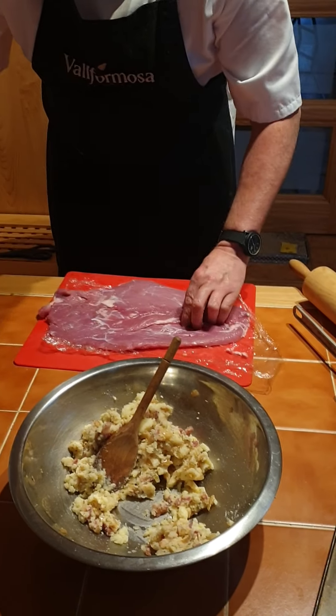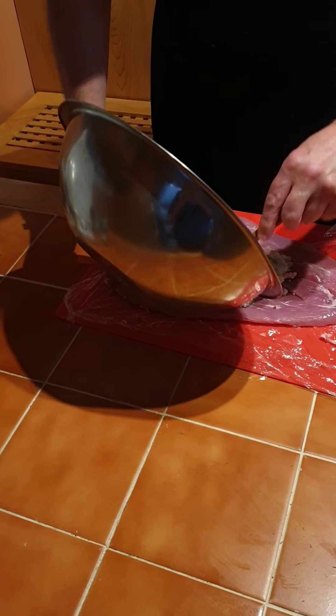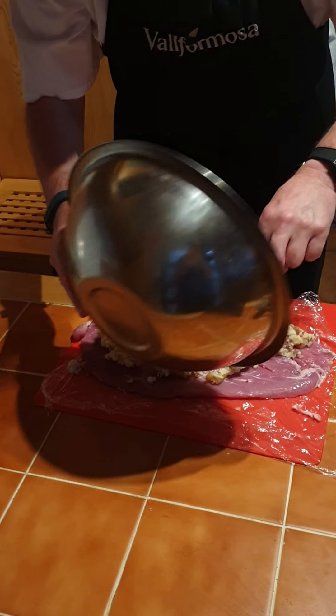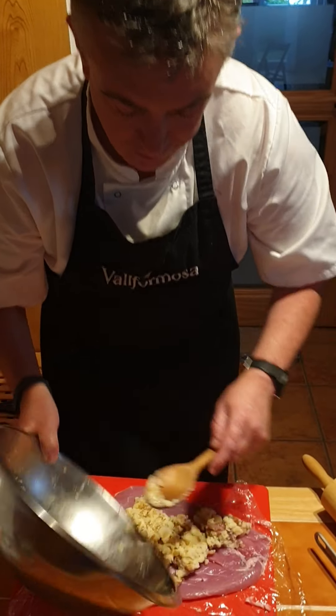This makes a potato stuffing — you could also use this to stuff some chicken breast. Or if you didn't like pork you could do a smaller version of this with turkey steaks and the same kind of stuffing. And that's your little stuffing there.